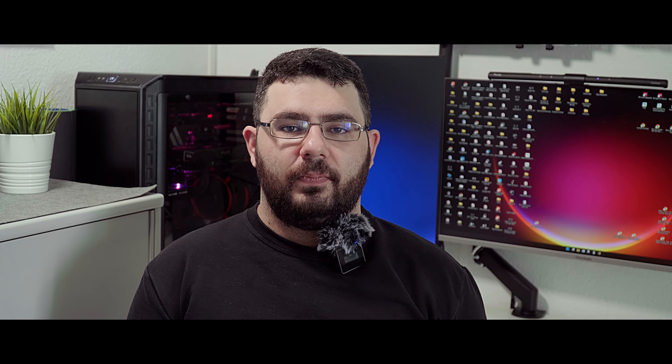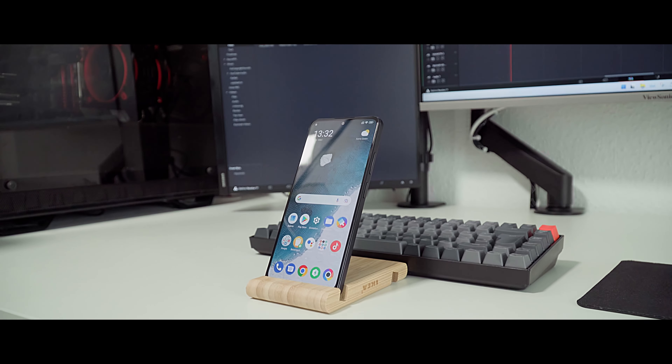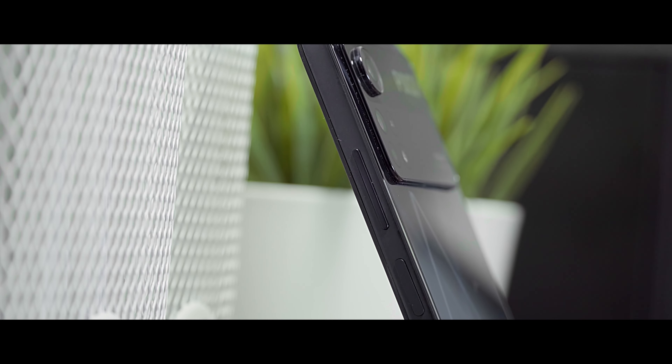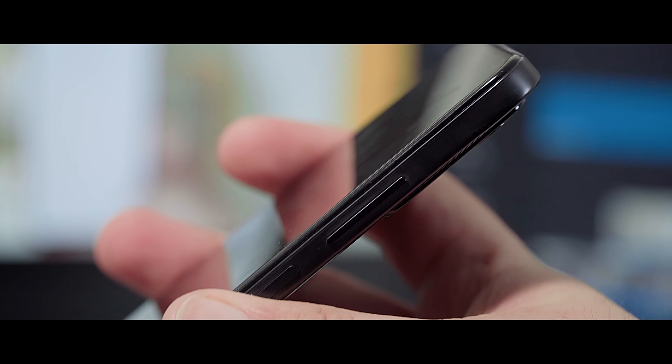The Poco X4 Pro has great build quality — there are no sharp edges and everything feels nice and smooth. The main body frame is plastic, while the back cover is real glass. On the right side we find the volume and power buttons. Poco put the fingerprint scanner into the power button, like on other models such as the Poco F3 or M4 Pro, which I also reviewed before — you can find the links in the descriptions.